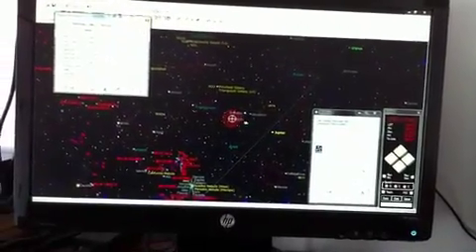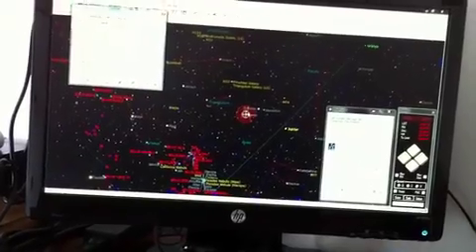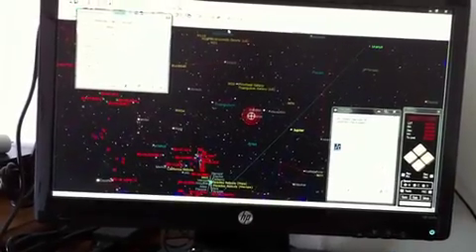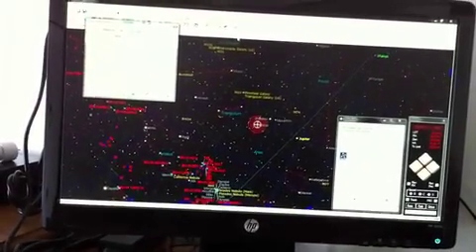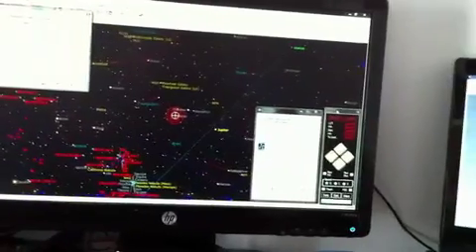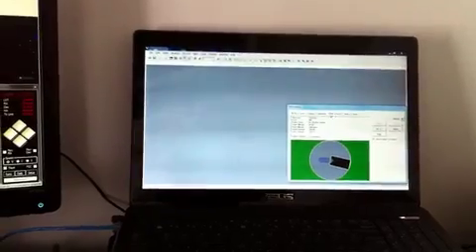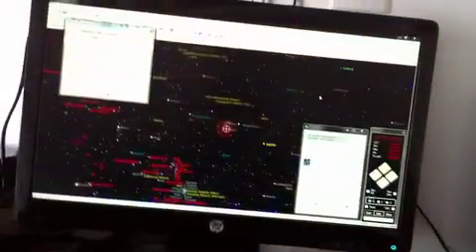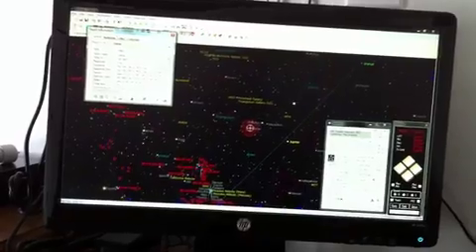I have The Sky running and it's pointing at an object right now even though it's daytime — this is Hamal, the star Hamal — and it shows the crosshairs where the scope is pointing. The Sky is connected through ASCOM to the mount, MaxPoint is connected to the mount, the Gemini control software is connected to the computer, and Maxim DL is connected to the mount and to the dome. If I had the camera running I'd have the camera box here too. I just wanted to show you how it all works and that it actually does move when I select an object.